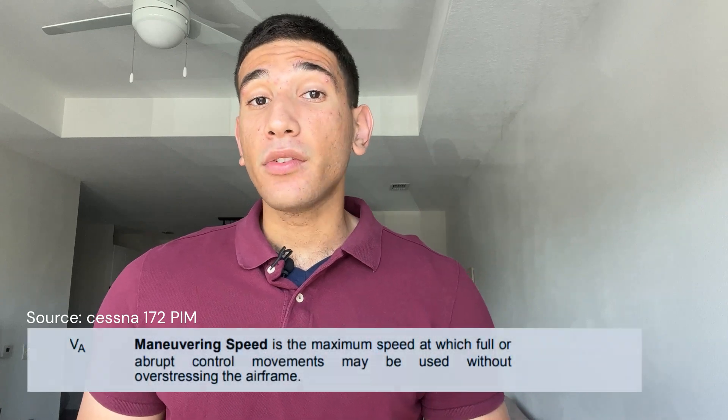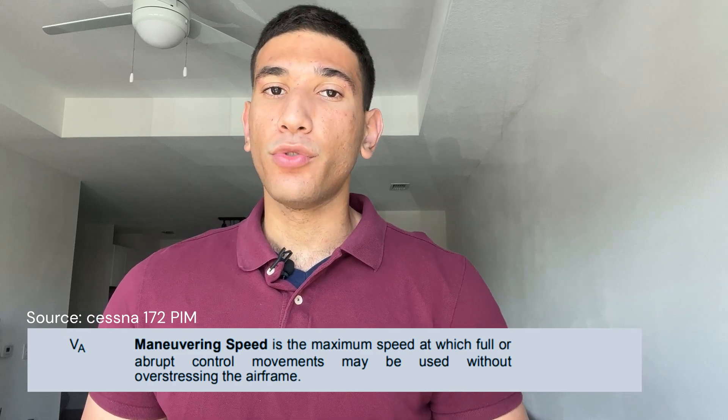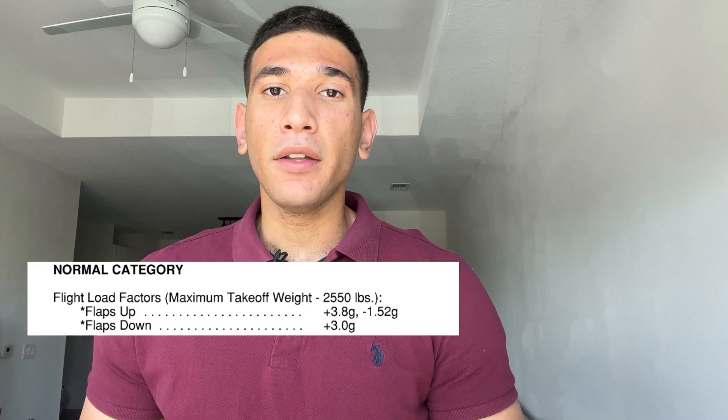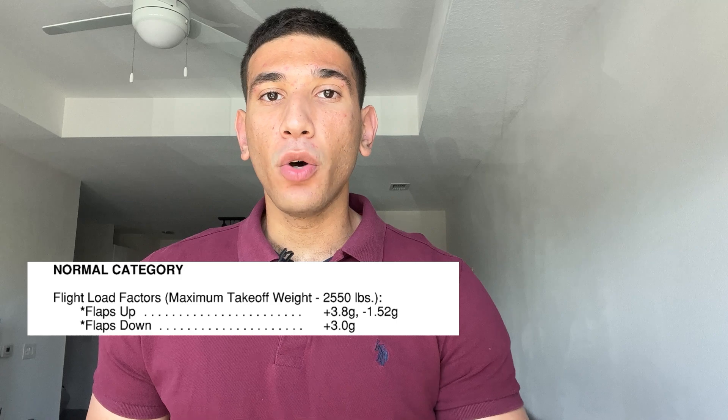VA is the max speed at which full or abrupt control movements may be used without over-stressing your airframe — meaning without exceeding the limit load factor. For the Cessna 172, the positive limit load factor is 3.8 G's and the negative limit is -1.52 G's. Flying at or below VA allows you to make full control movements without exceeding this limit load factor.